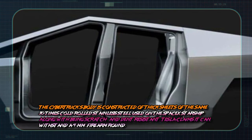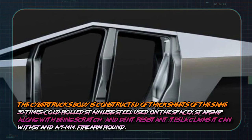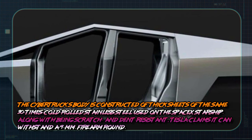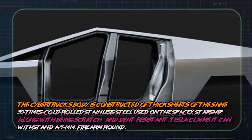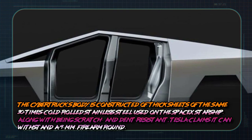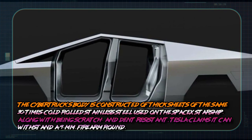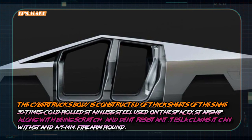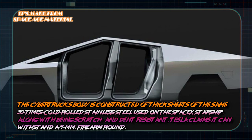It is made from space-age material. The Cybertruck body is constructed of thick sheets of the same 30 times cold-rolled stainless steel used on the SpaceX Starship. Along with being scratched and dent-resistant, it can also withstand a 9mm firearm round.